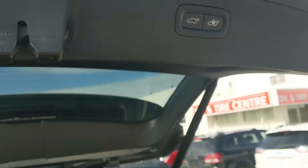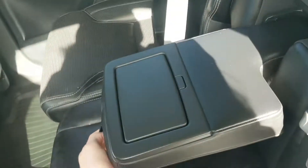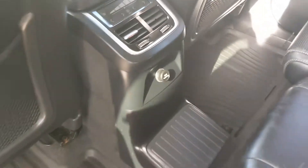Looking into the second row, you have seating for three with fold-out armrests and two cup holders in the middle, as well as heated second row seats and dual-zone rear climate. There is a 12-volt power outlet and the windows have shades that you can pull up and down.